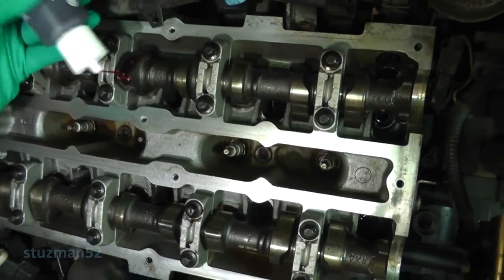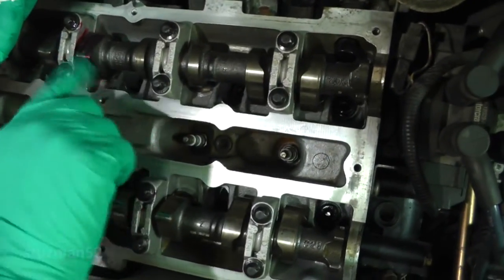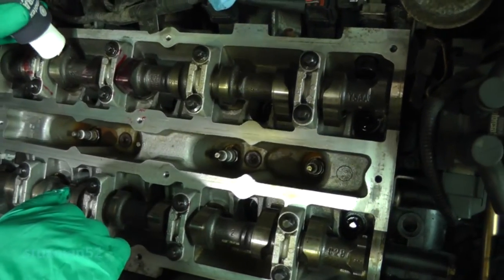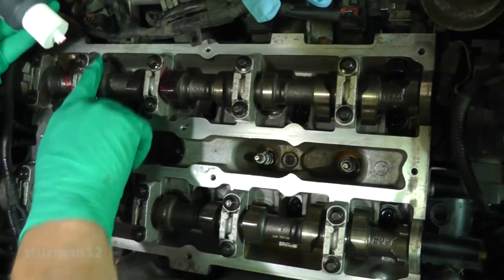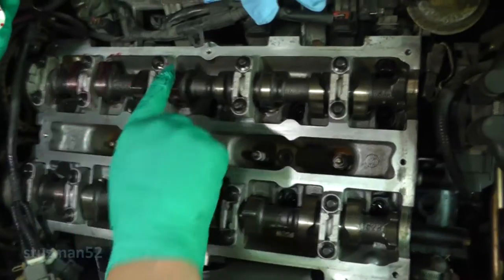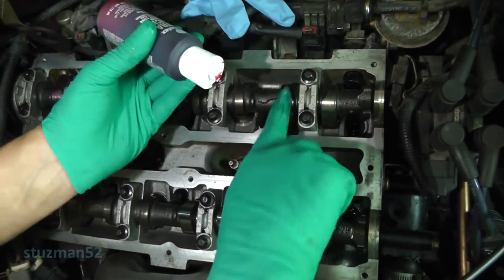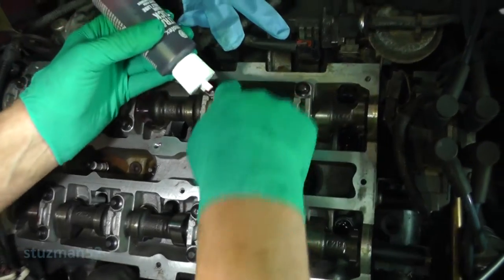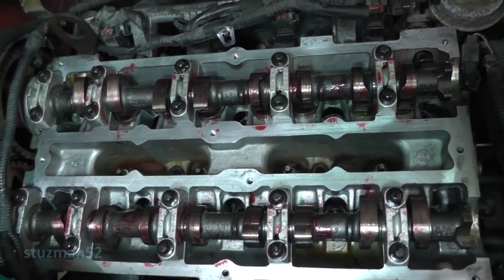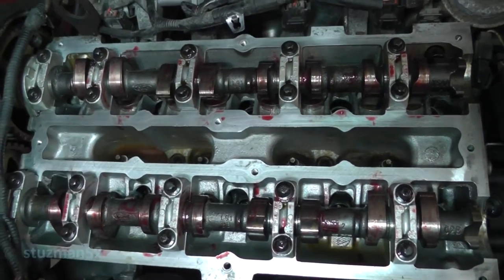I'm going to put some goober juice - that's engine assembly lube - around on the camshaft lobes, helping on the start up, minimizing the wear. I turned the crankshaft a few turns so this lube will get distributed around on the shims that are on the top of the lifters there. Just kind of sprayed it around the lobes.